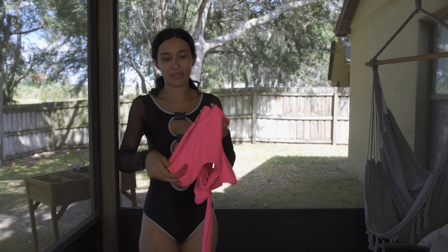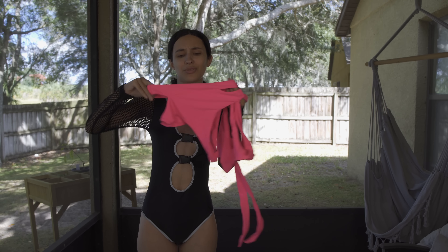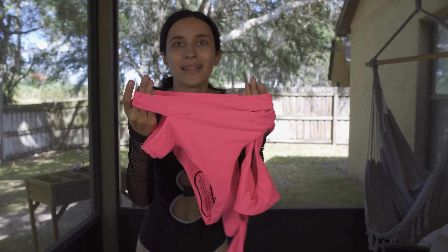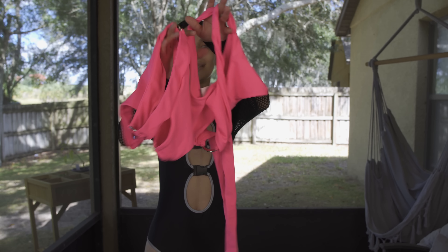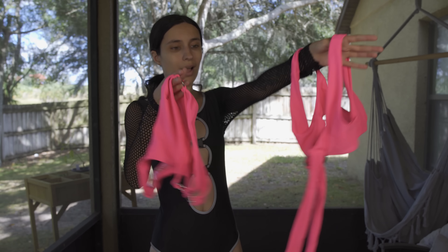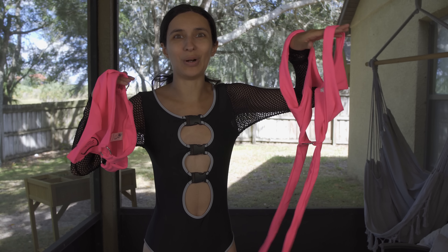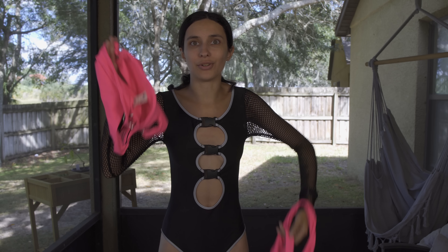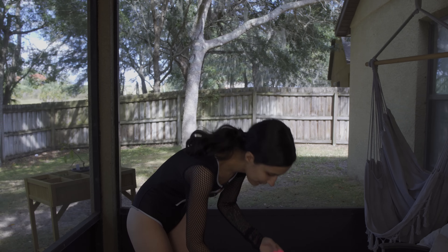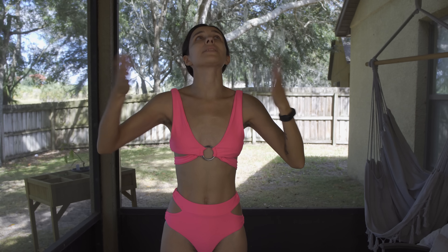Our next one makes me think of Barbie because it's just bright pink and adorable. I think it's going to look real cute on me. Checking the bottoms — oh, they stretch! I was worried it might be a little tight, but they've got some stretch to them, so I'm less worried now. Let's put this one on.